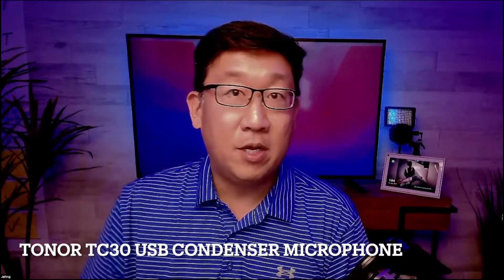So anyway, Toner TC30 — I'm going to switch one more time back to my MacBook Pro onboard microphone, and then I'm going to switch back to the Toner. And this is what it sounds like from the Toner TC30. Let me know what you think of the audio and the details. At a price tag of $34.99 on Amazon, you can't beat this as an entry level mic. Go ahead and get it — two thumbs up from me.